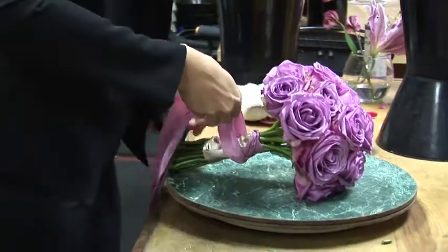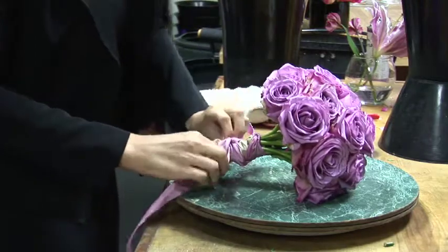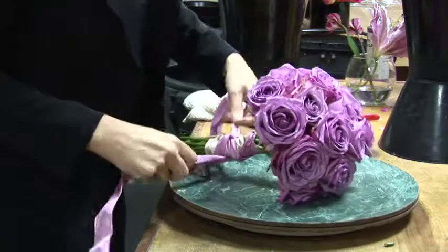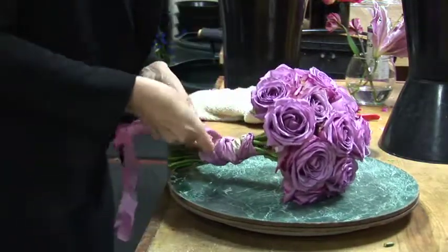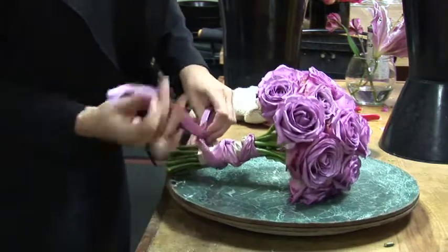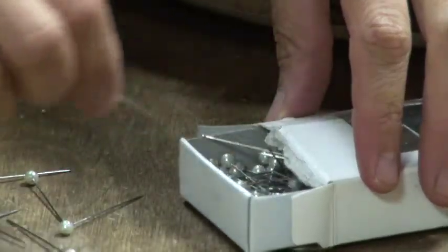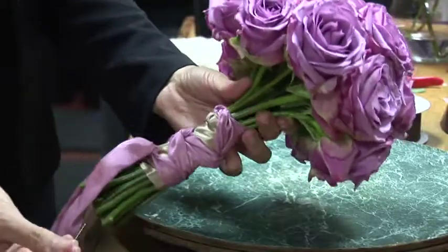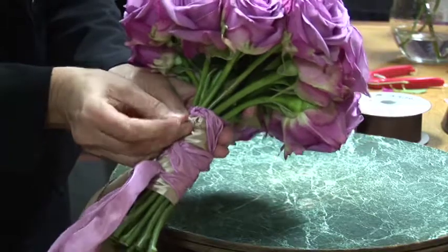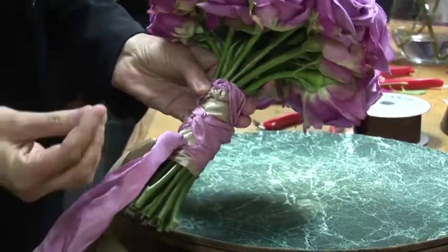I'm going to finish doing it one more time around back. I'm just going to do two or three twists and then tie the knot at the bottom again. And I'm going to show you something with my pearls that ties it off, finishes it off. I'm just going to take a few out of the box here. What I'm going to do is stick the pin in the stems, in the knot — be careful, don't hurt yourself. And you have a beautiful accent to this bouquet.